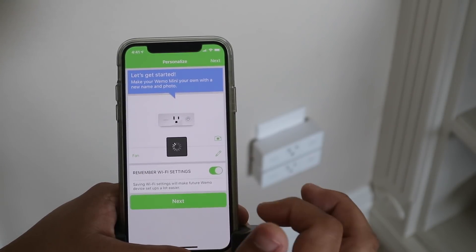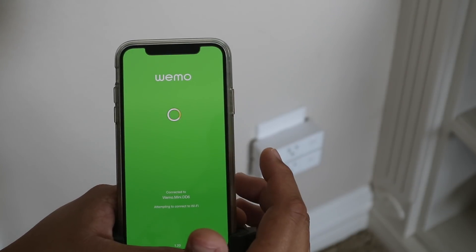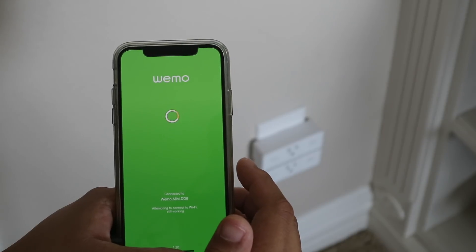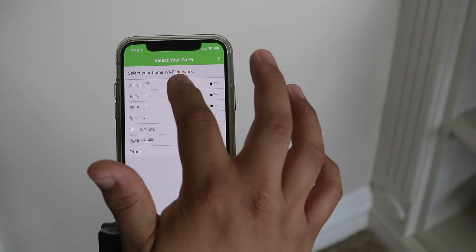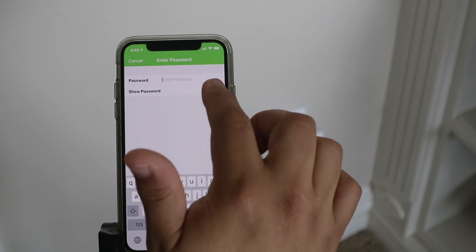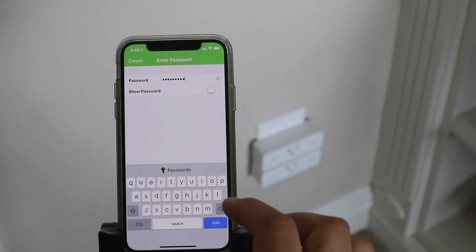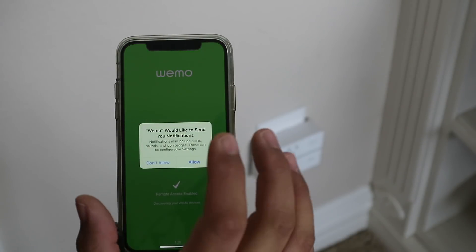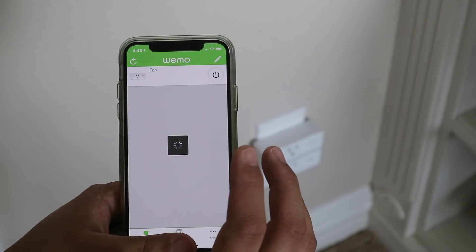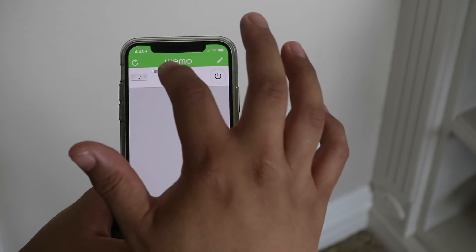Hit next, enter email address, next. I'll paste in the email. Click join. Wemo would like to send you notifications — I'll allow that for now. And there it is: 'fan.' Let's click that.